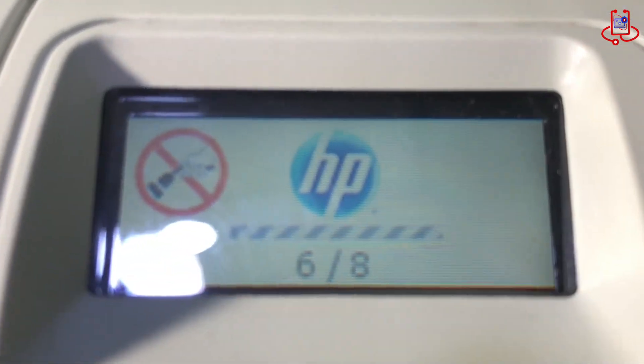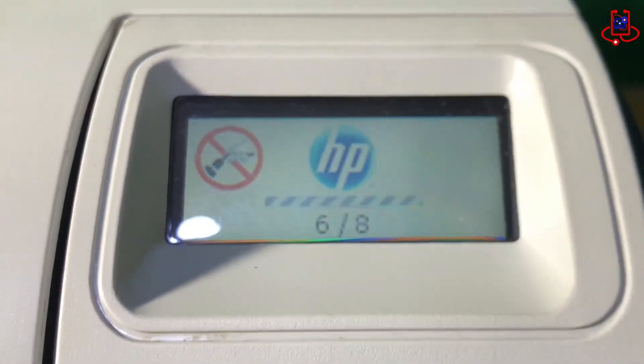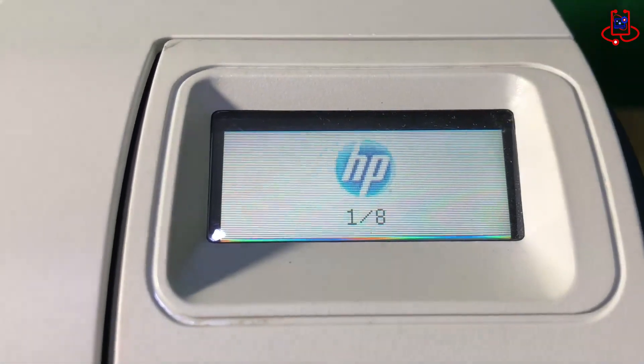Updating the firmware may take 15 to 30 minutes. Please do not turn off your printer and wait for the firmware update to complete fully.